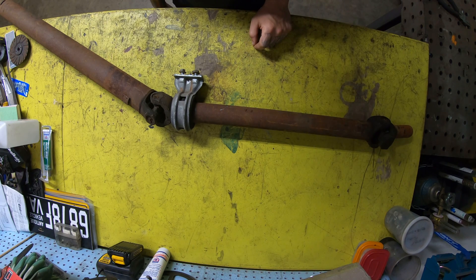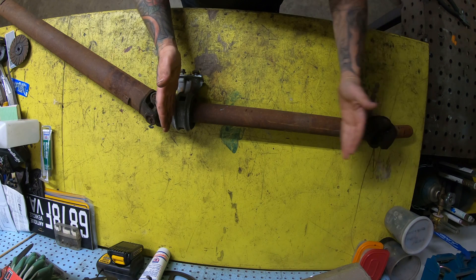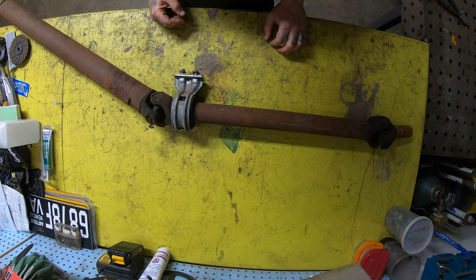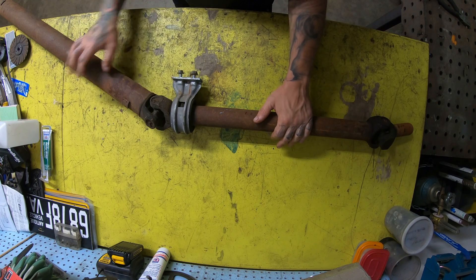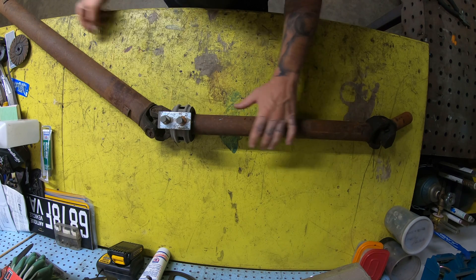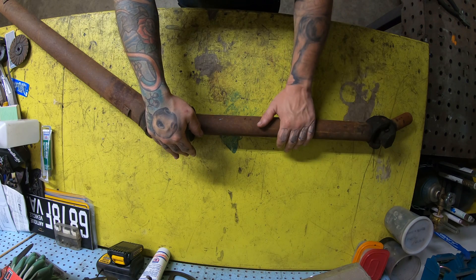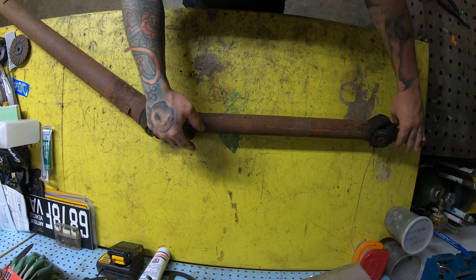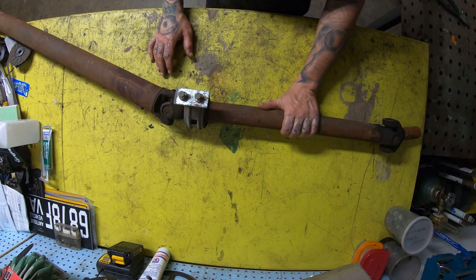I need to shorten this. The transmission I went with is a little bit longer than the transmission I took out, so I have to cut this shaft. I can't cut the rear one because this has a fixed spot in the truck as well, so this needs to stay where it's at. I need to cut this to compensate for the difference.